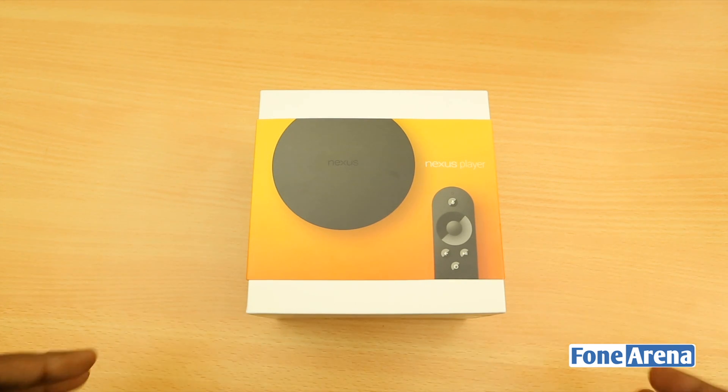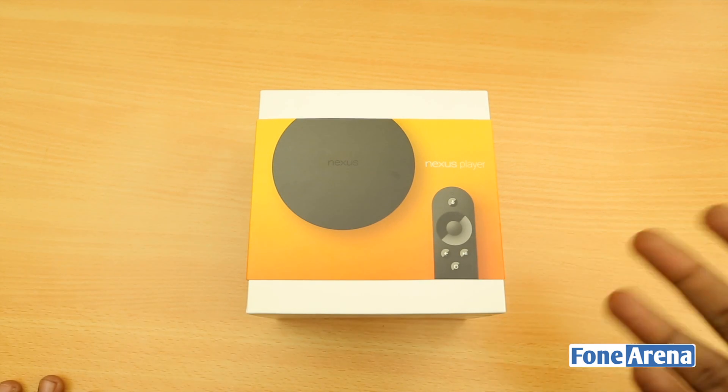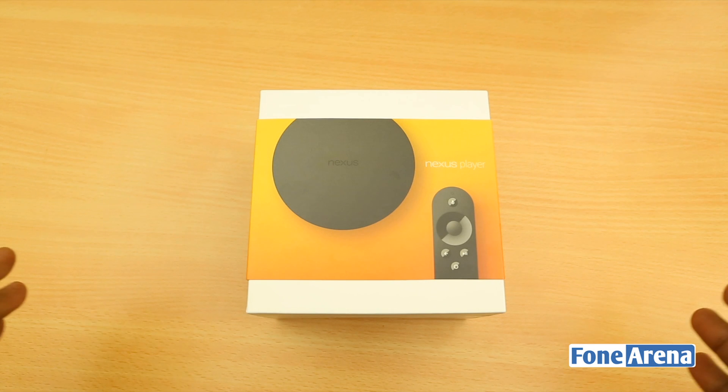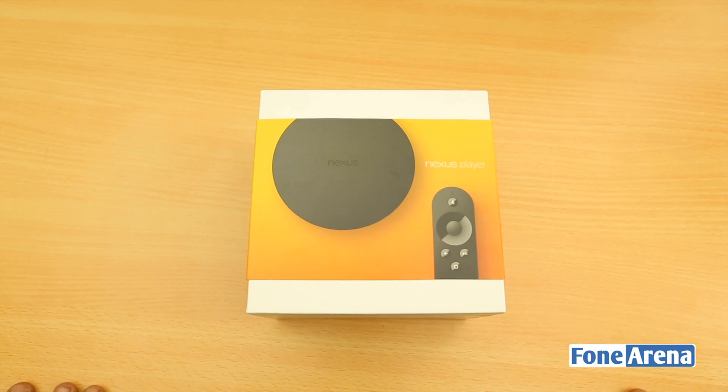We don't have the controller yet, but we'll be bringing you that soon. It aims to let you play console quality games on your TV. The remote also has voice search, so you can Google anything and it will appear on your TV — pretty much a decent home entertainment solution competing with the likes of OUYA and media boxes like the Roku.